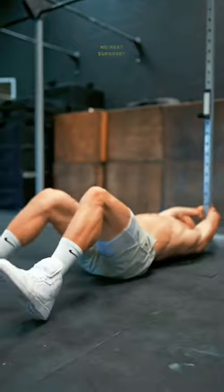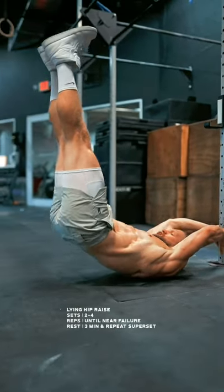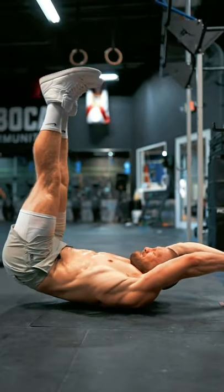Then, I like to superset this with the lying hip raise. With straight legs, imagine that you're trying to push your heels up to the ceiling and hold some tension in your hands the entire time. It should almost feel as though you're trying to perform a pull-up.